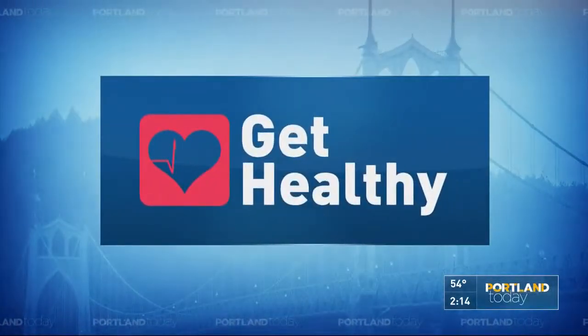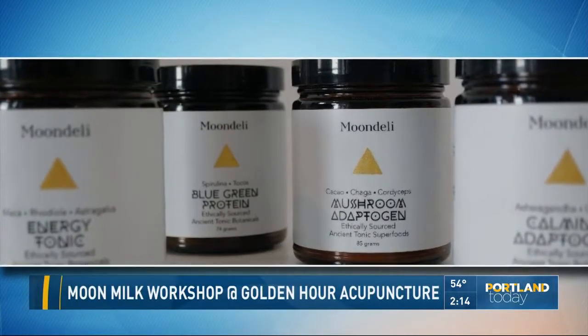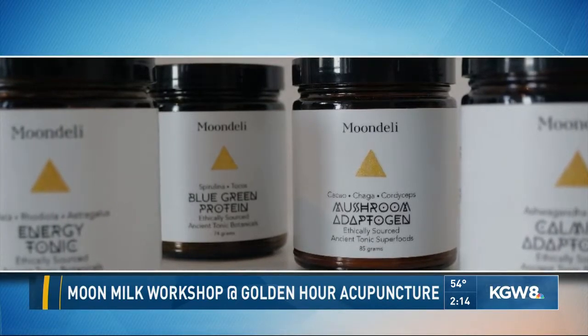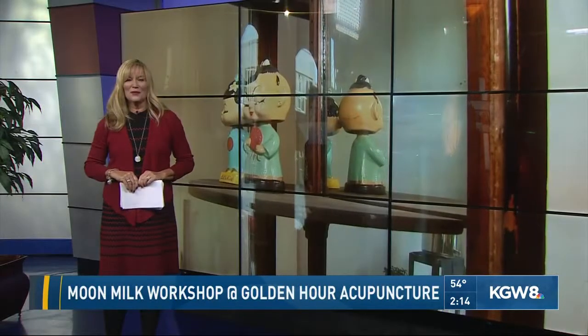Welcome back. When it comes to getting healthy, this might be news to you — something called moon milk. It's a way to get more herbs into your diet for stress relief. A business in Portland is offering a workshop this week about how to make your own moon milk. Tracey Berry is at Golden Hour Acupuncture for a preview this morning.